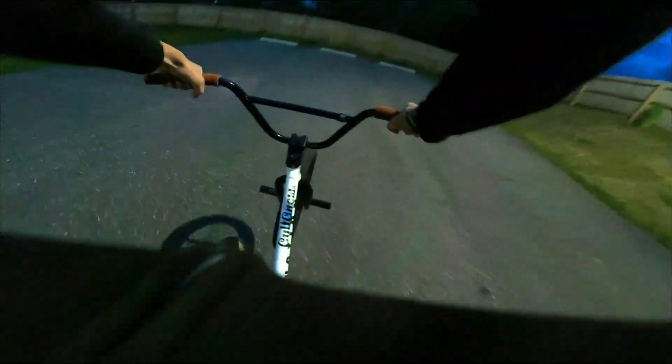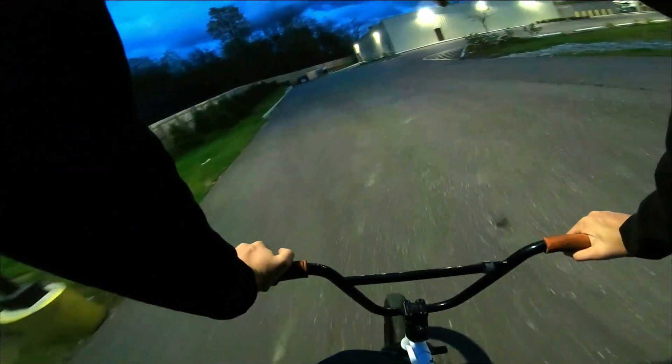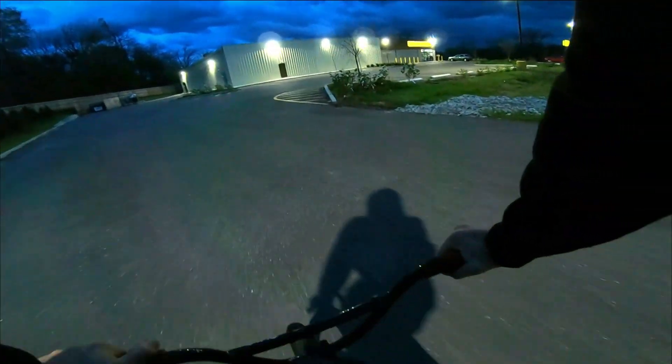It's supposed to rain the next three days, so I figured I'd get out for a few minutes and ride the bike. And I was like, I'll strap the camera on.